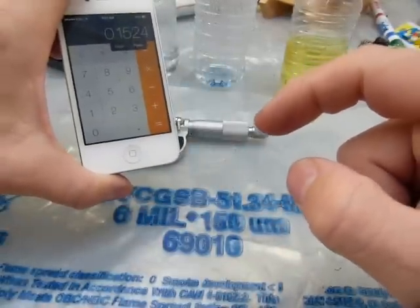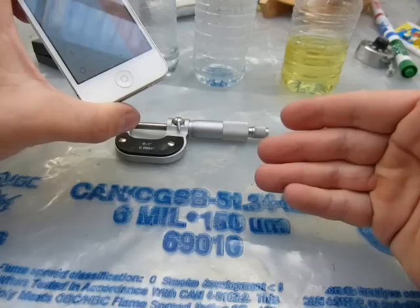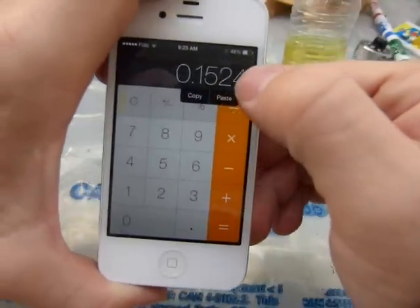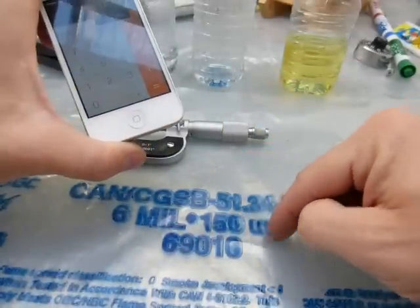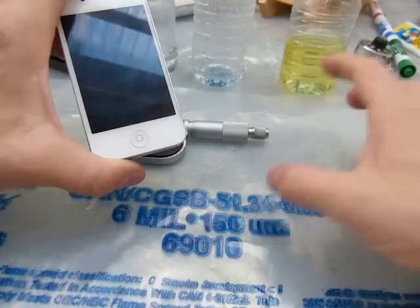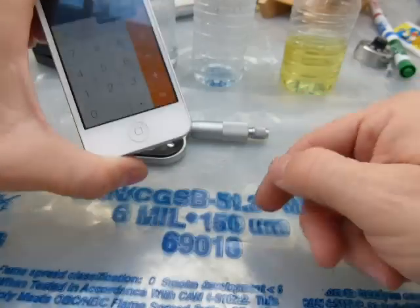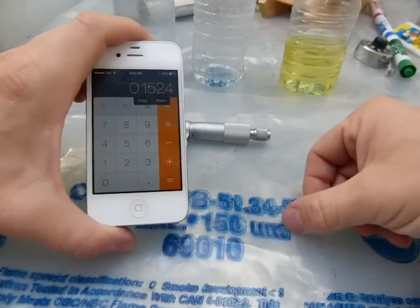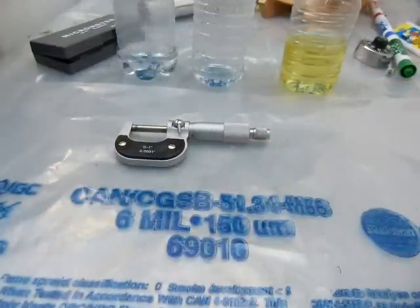That is an exact conversion from six mil, but actually the measurement was a little thicker than six mil — it was about 6.5, so six and a half thousandths, or 0.0065 inches. That's a little thicker than a tenth of a millimeter. That 'μ' symbol is supposed to be a Greek lowercase micron, so 150 microns — that's what it's trying to say — or 0.150 millimeters, or 150 thousandths of a millimeter. Either way, the idea of a thousandth is buried in the concept. So that's what a mil is.